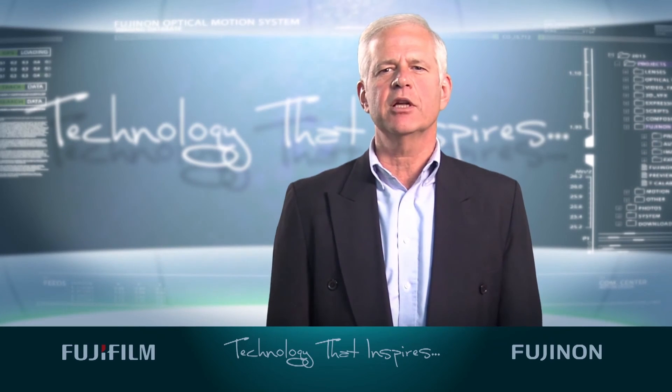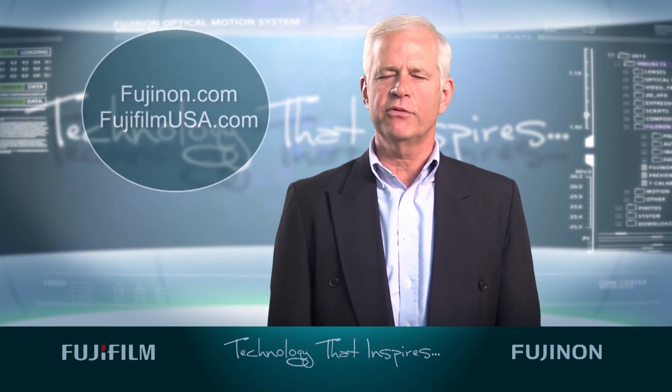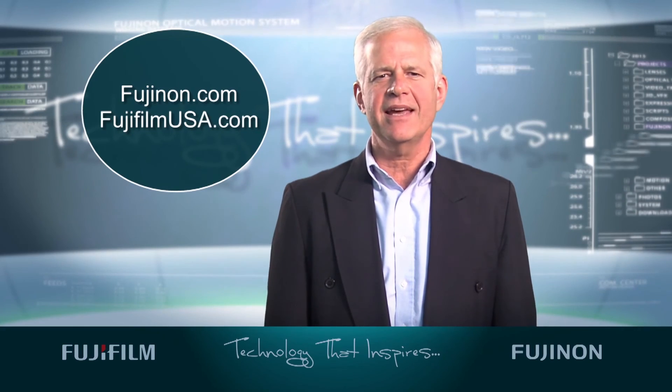For more information on Fujifilm optical devices, go to fujinon.com or fujifilmusa.com.